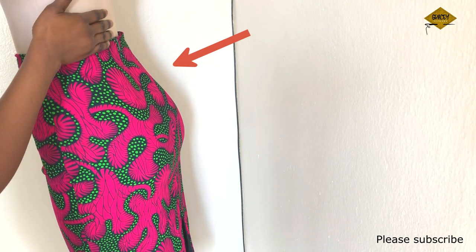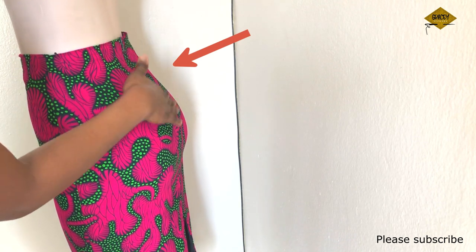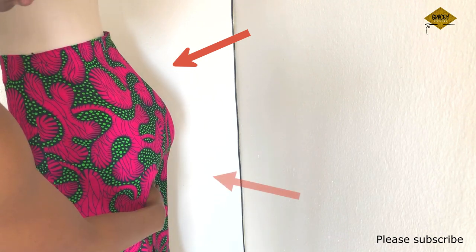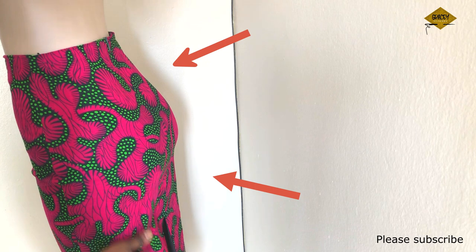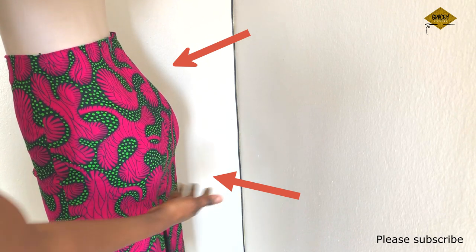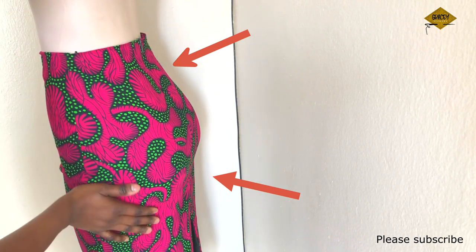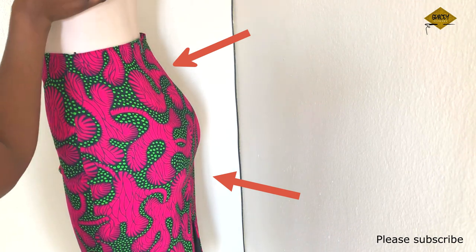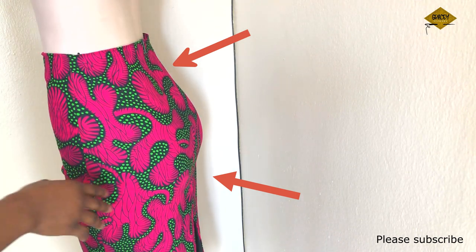If you look at some African countries — for example, like South Africa and Ghana — you understand what I'm saying when I say you have big buttocks, wide hips, thin waist. And when I say thin waist, I mean, for example, a waist of like 32 and a hips measurement of about 50 inches. So how do you accommodate all of this in one skirt?